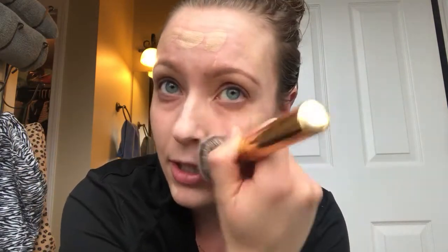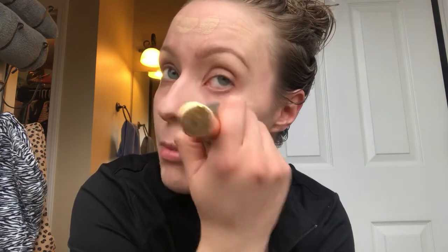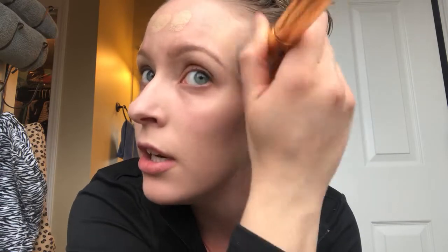I'm using a Morphe Y6, which is a flat top brush, to blend it in. I like to push my foundation into my skin and kind of move it around with the brush. One thing I noticed is you can build up the coverage. I'd say it's about a medium coverage foundation, but you can make it full coverage — I totally did earlier. It blends out very, very nicely with this brush as long as the product is warmed up.